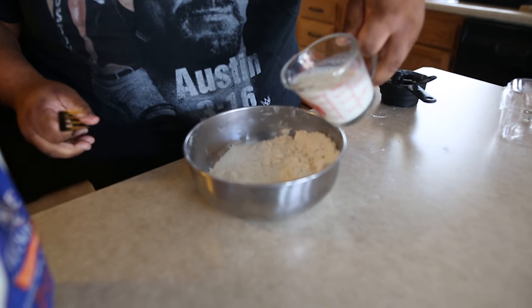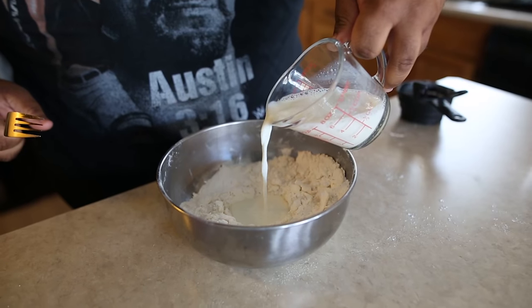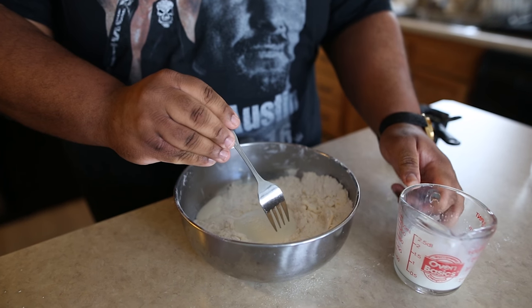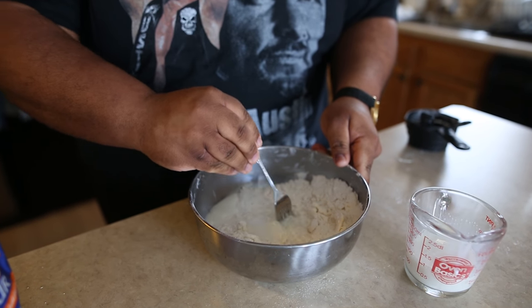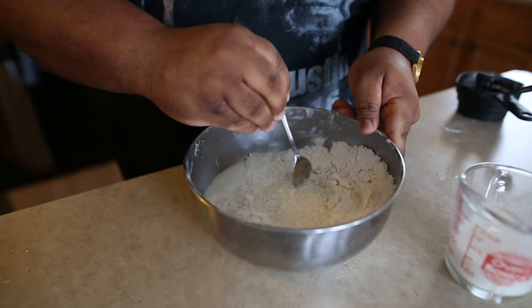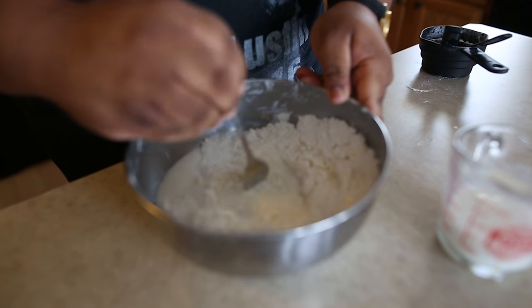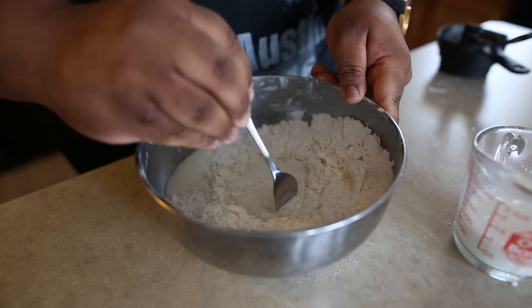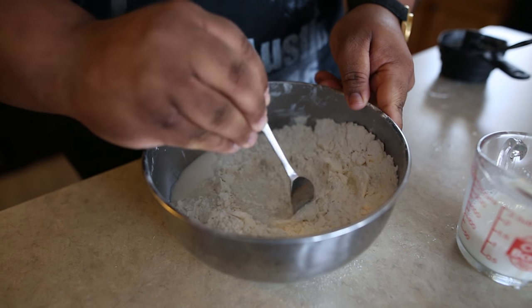Alright, so I'm going to pour the milk in. I might need to add more. Kind of like how when people make pasta they make a well, and they mix in the flour gradually to the water and the milk.